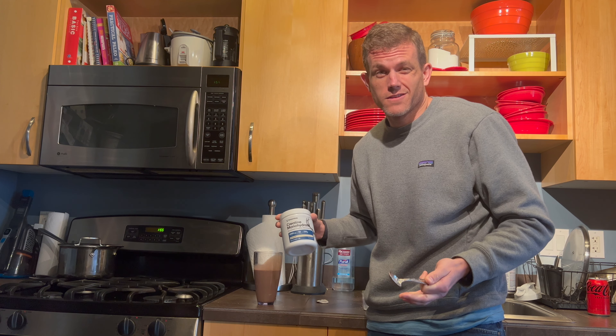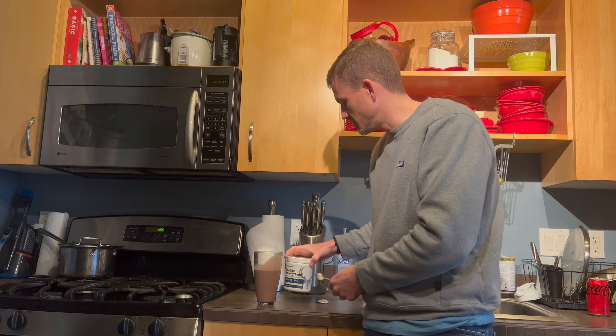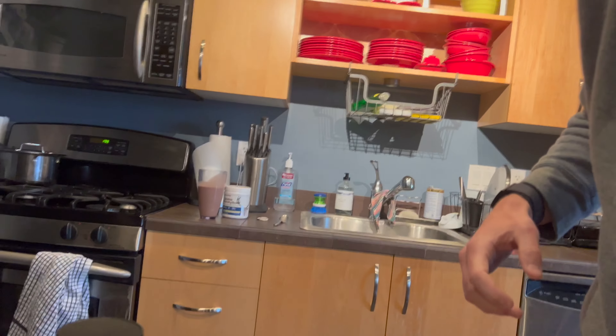I guess we'll see how the workout goes today. I think I'm going to take each one for about a week. We've got a bunch of other ones to test out, so I'll just take each one for a week and see how I feel.